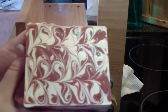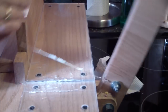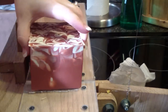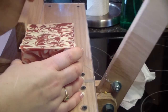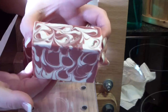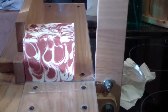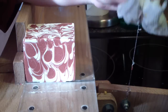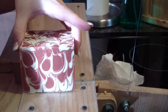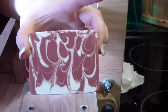Okay guys, here is my Rose Jam soap — we are going to cut. It smells really, really, really good on the top. Let's see what the inside holds. Oh, pretty. I love it. Smells good on the inside. Yum. Turned out great.